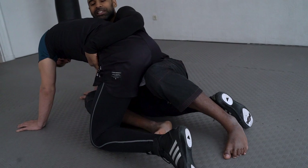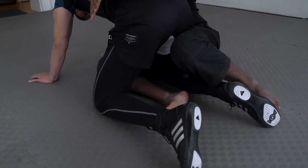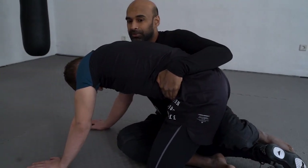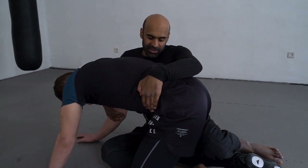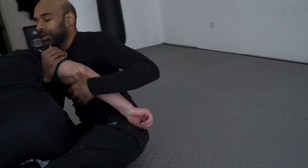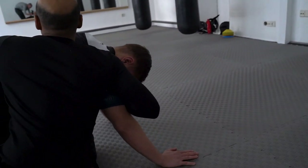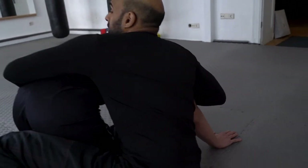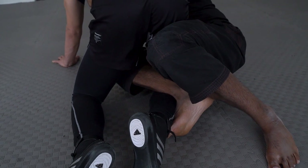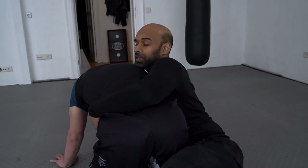I want to make sure that his hip stays here. My knee is in his butt ideally. My arm is still controlling the tricep, and my chest is behind his arm. The way he gets out of this is by getting his elbow out, so keep your elbow or your body tight behind his shoulder. The detail here: my right foot is going over his calf, and that is the arm drag position we want to end in.